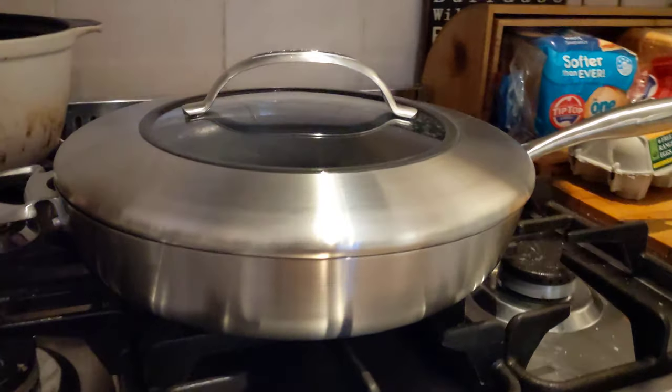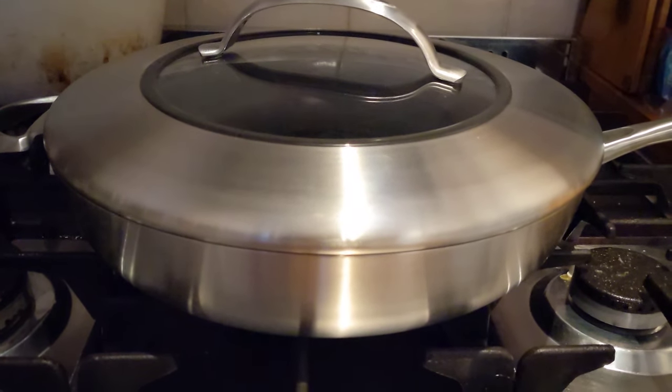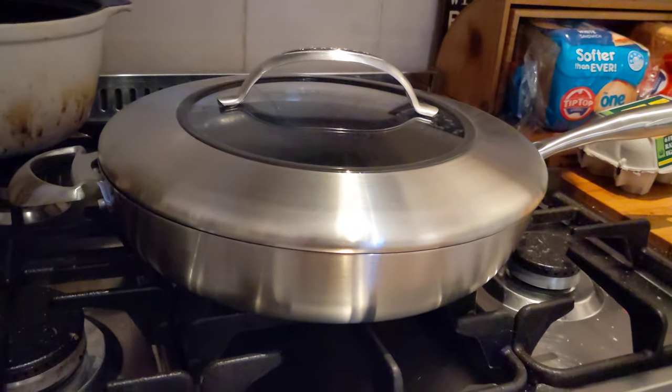Guess I have to cook now. This is oven safe as well — 260 degrees.